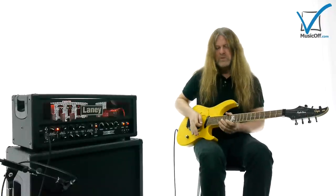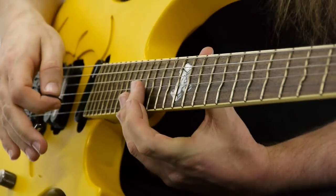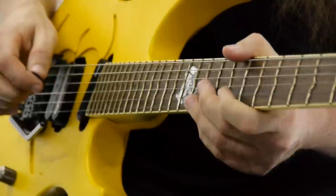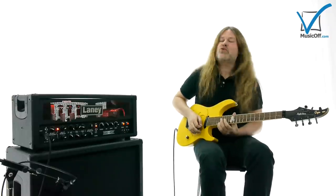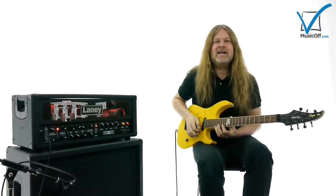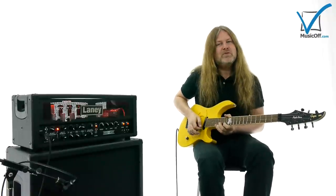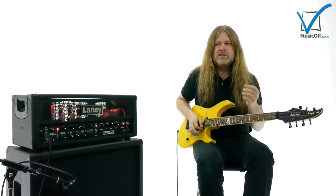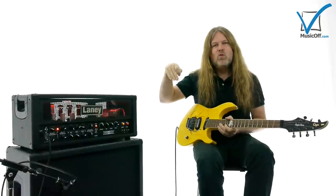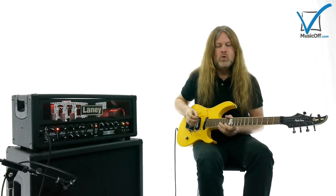If you hit a B on the G string's 16th fret, 9th, or 4th fret, and then fret a B flat on the E string, you'll get a terrible dissonance. If you pull your vibrato bar up, you will have one note going down, and vice versa — pull it down, one note will go up.